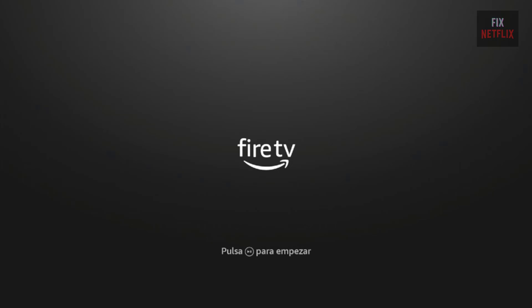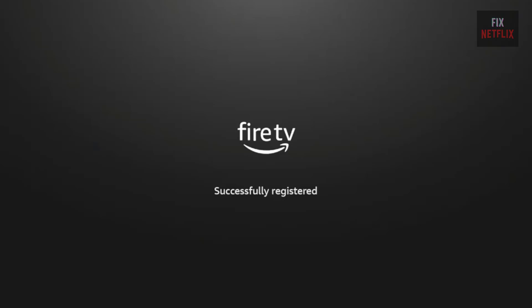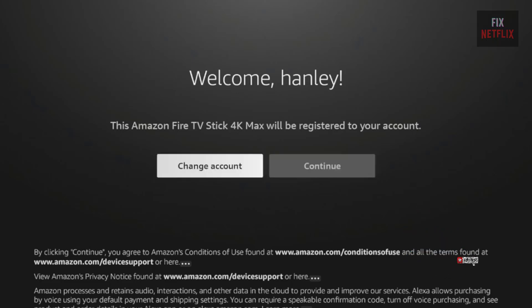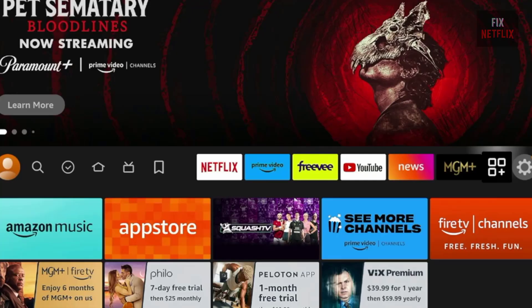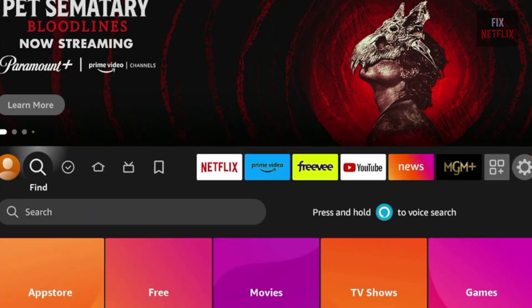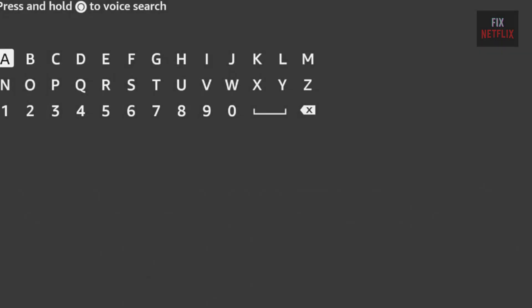Clicking through these links helps support my channel. I hope these tips have helped fix your Fire Stick's boot loop issue. If they did, let me know which one worked for you in the comments section below. Don't forget to hit the thumbs up, subscribe, and turn on notifications so you don't miss any of my latest videos. Your support means a lot, as it helps YouTube recommend my content to others. Thank you for watching and I'll see you next time!